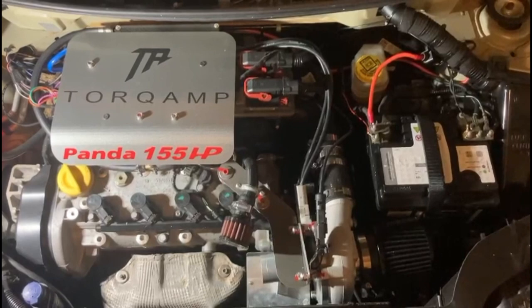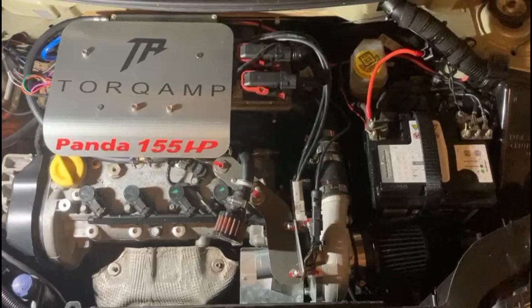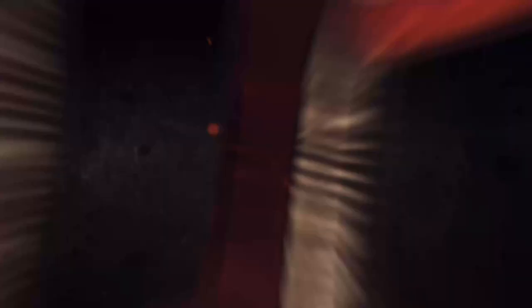I hope I was able to show you a little bit of the pros and cons and what the installation of a Torq Amp means. I would like to take the opportunity to thank Daniel and Jelke from Torq Amp for their excellent support during this project.